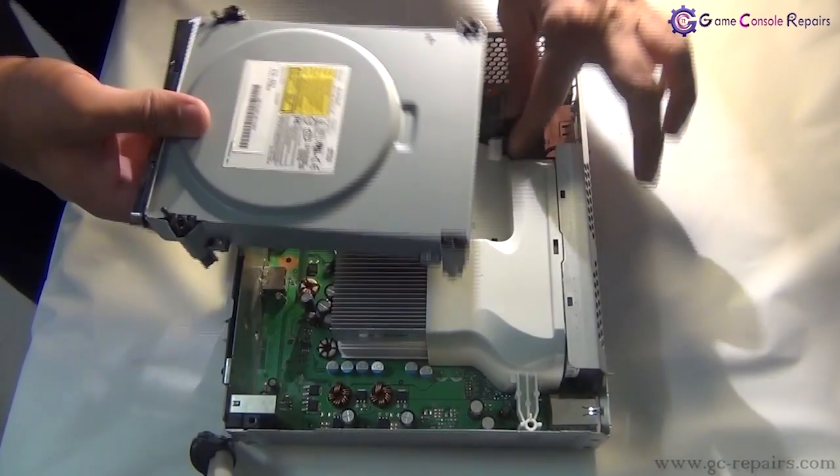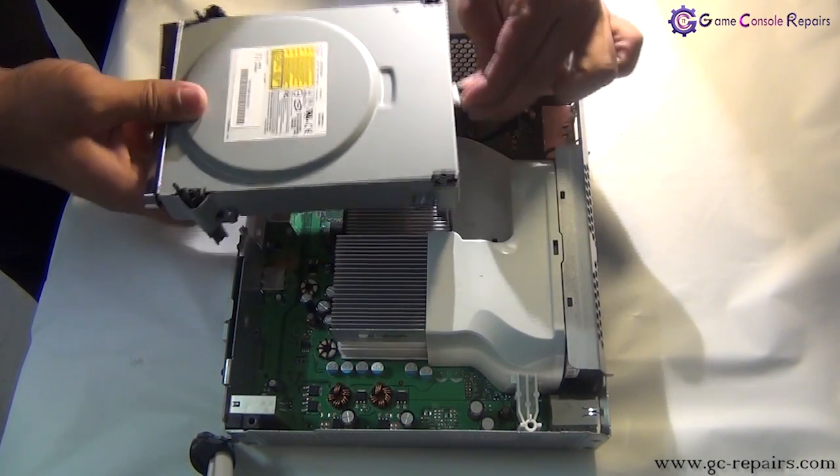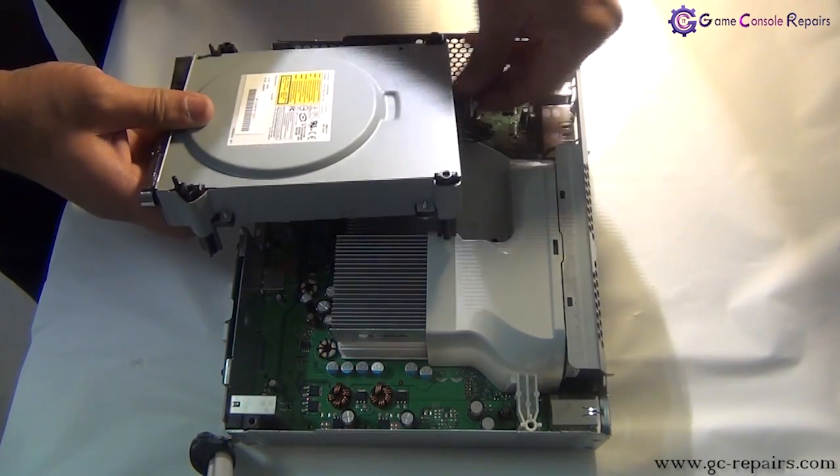Next let's place that drive back into the Xbox 360. Connect the power cable and then connect the SATA cable.